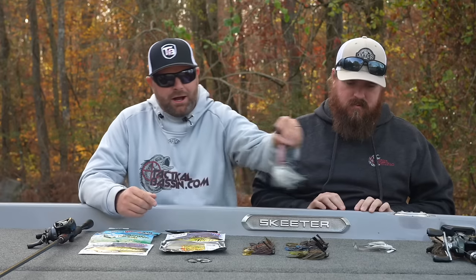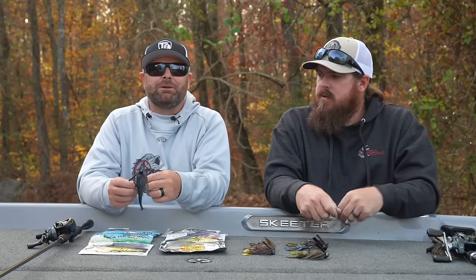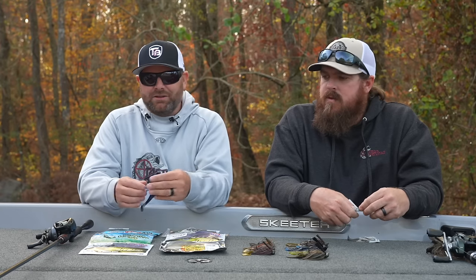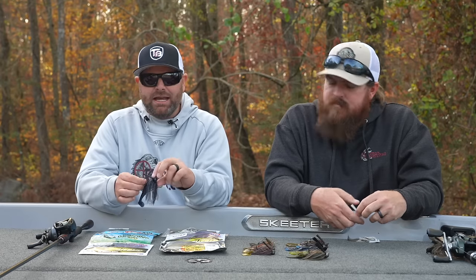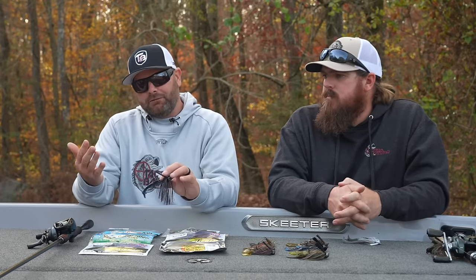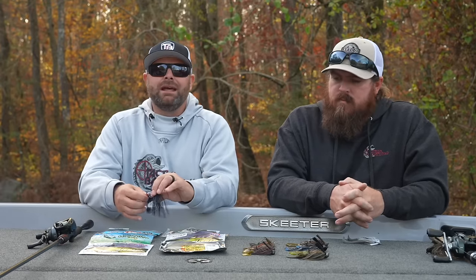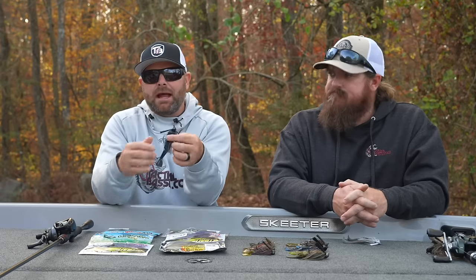We're going to break it up into swim jigs and traditional jigs. Even though we're talking about swim jigs, we put them in the jig buyer's video because they have a special place. A swim jig is a bait that you can throw around and through grass, through flooded timber, wood, but it is basically a kind of do-all jig. You cast it in there, you swim it out.